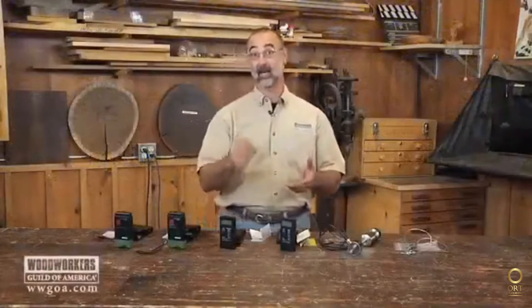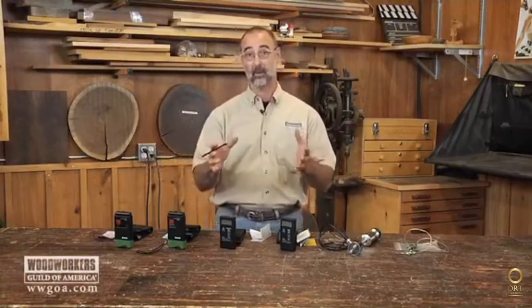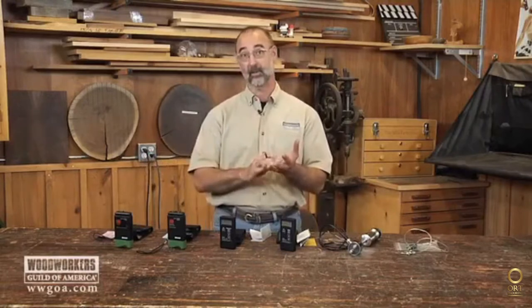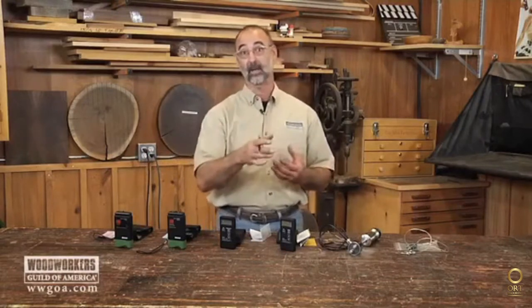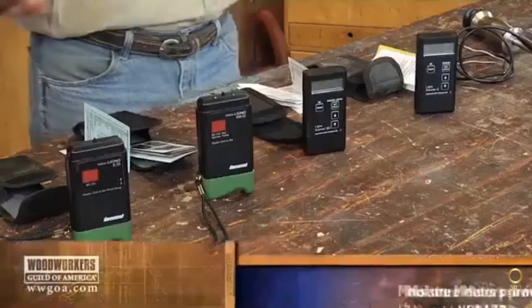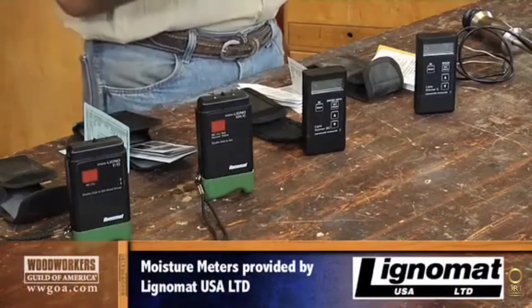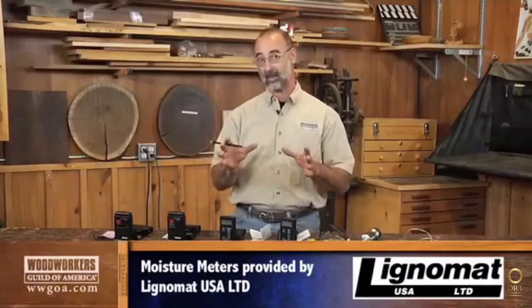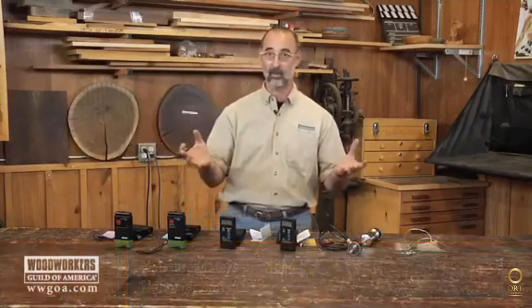So you've finally determined that your woodworking merits having a moisture meter in your shop. It's important because you need to know the moisture of the material you're working with to make sure it's stable before you start investing your labor into a project. You're now looking at all these moisture meters trying to figure out the best one for you, and that's what this is all about — helping you make buying decisions about the moisture meter that works best for you and what different meters offer.